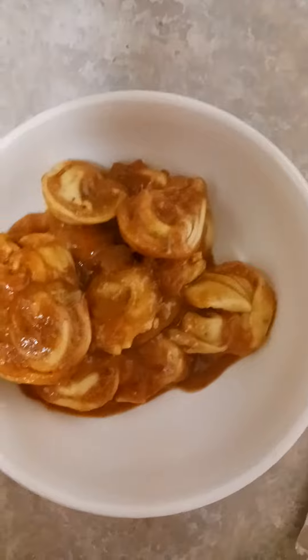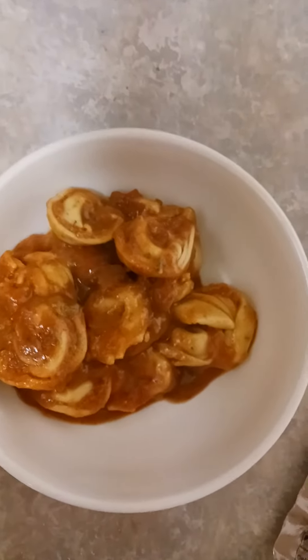There's your peanuts, dry roasted, and here's your cheese tortellini and tomato sauce.